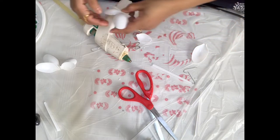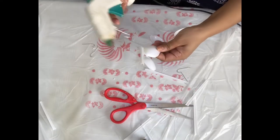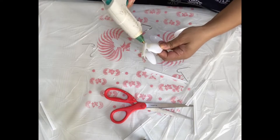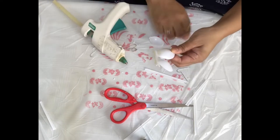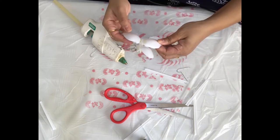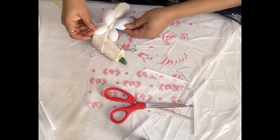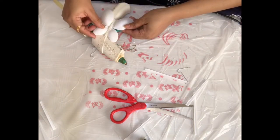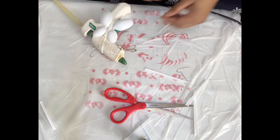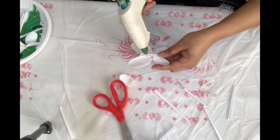On one side I'm sticking one big and one small spoon and leaving it to dry, then doing the other side the same way. You can see the difference — one has closed wings and this one has open wings. It's dry now.